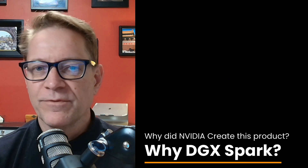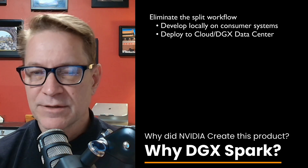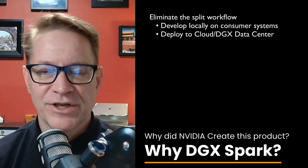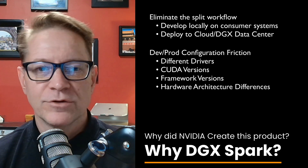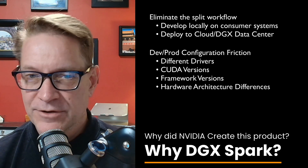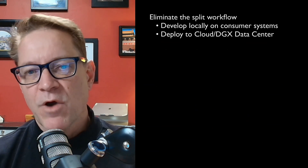As AI engineers, we typically face a split workflow. We experiment locally on consumer-grade systems, and then we try to scale to the cloud or on-prem DGX systems, and we hit some friction — different drivers, CUDA versions, frameworks, and even hardware architectures on our production systems than on our development systems. The Spark was created to change that.